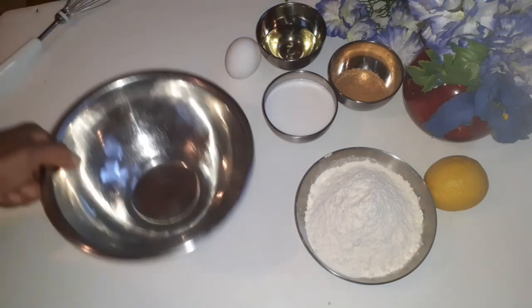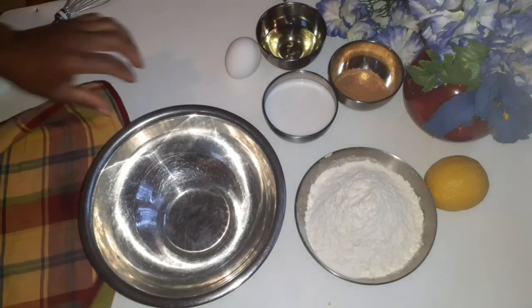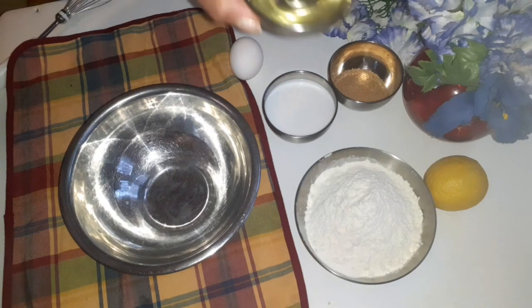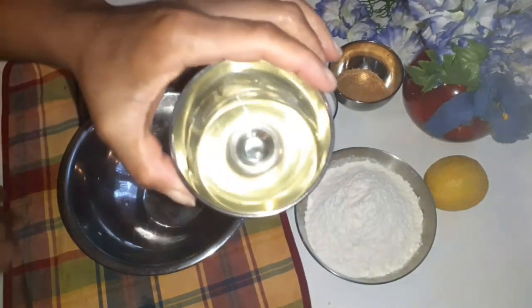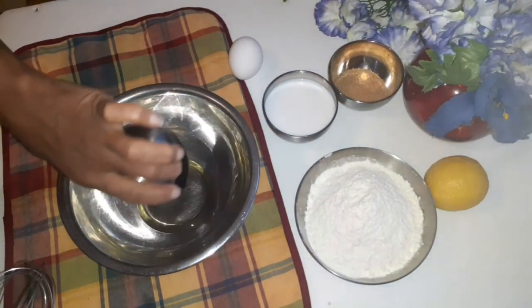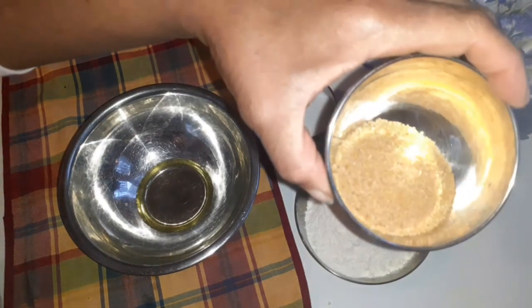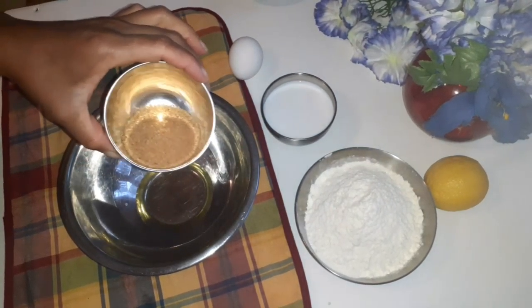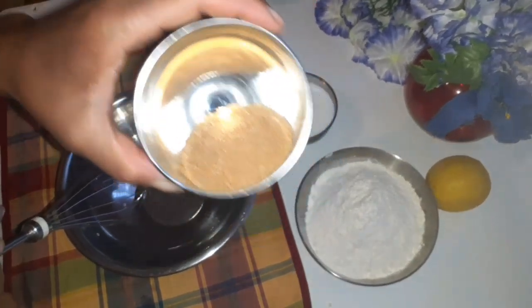Then I grab the bowl. This is 50 milliliters of vegetable oil. Then 20 grams of brown sugar — I like using brown sugar for my baking, I don't use white sugar. This is sugar cane brown sugar.